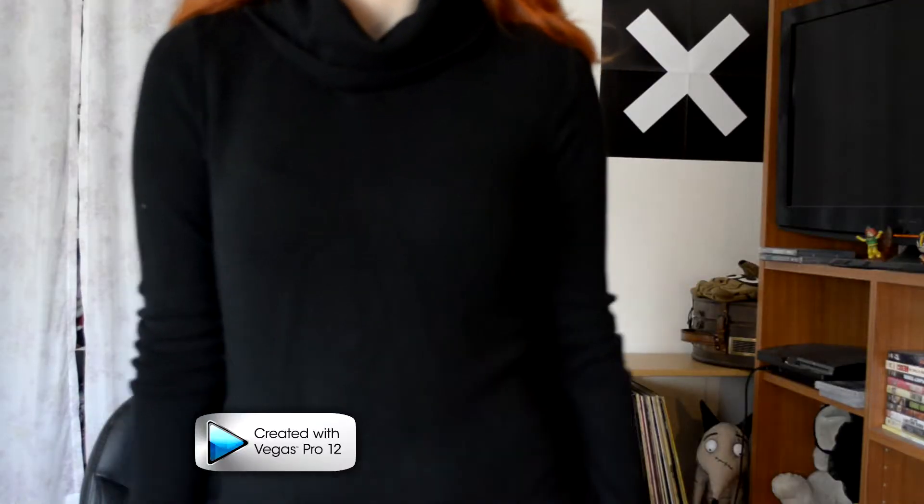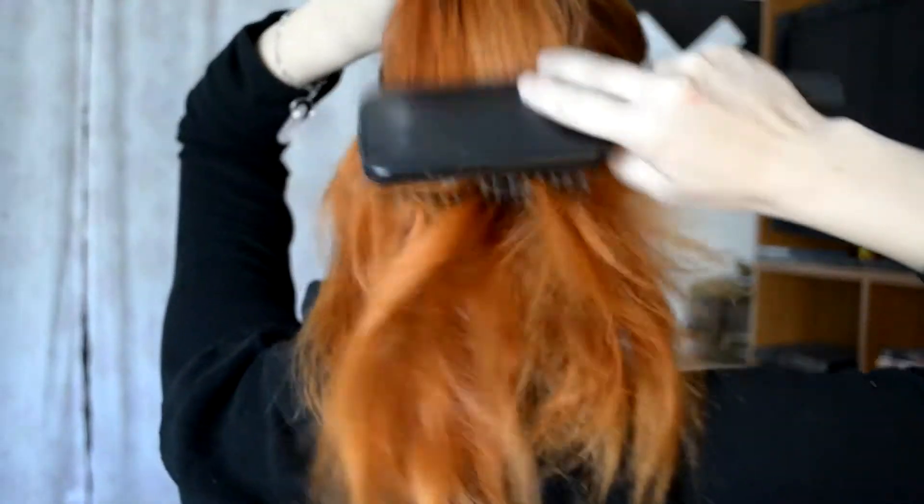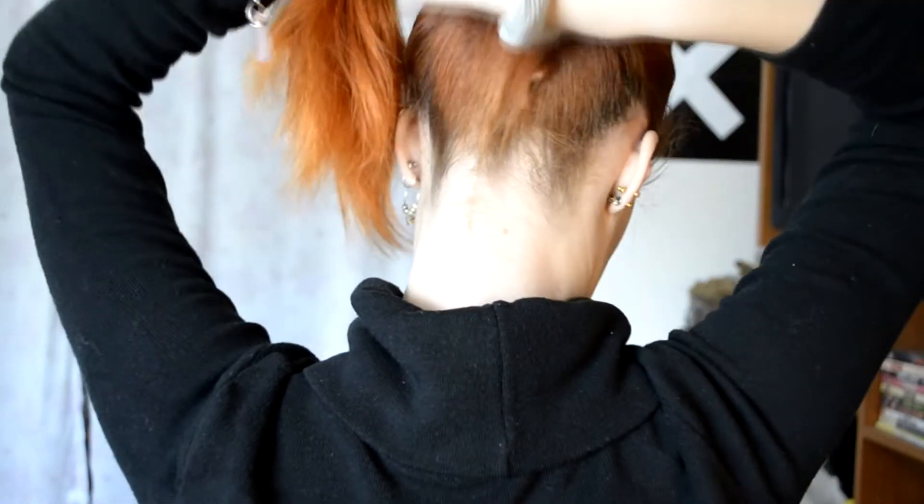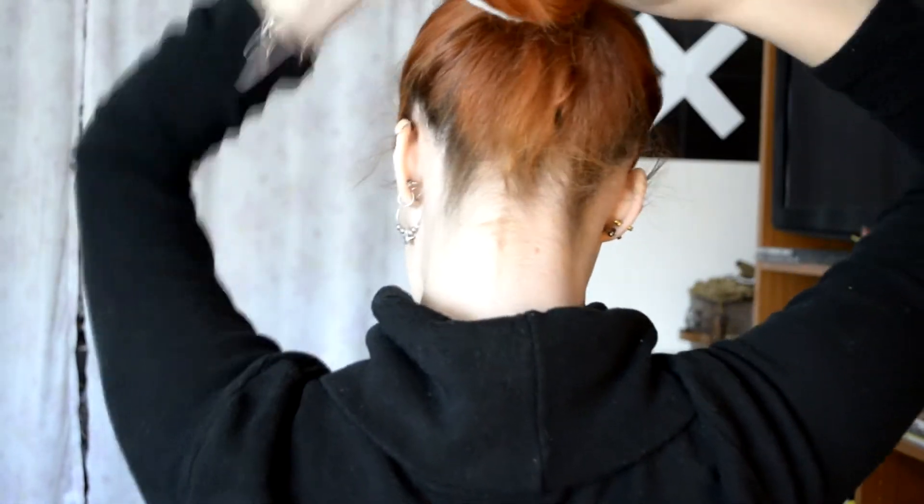Chuck on a black turtleneck and get started with a bare face and knotty hair. You're going to want to comb through that hair and tame that mane so that there are no knots in there. Gather it into a bun at the back of your head, and really make sure that there are no knots in there, since this bun is going to be drying and creating the waves that Jean Grey has.